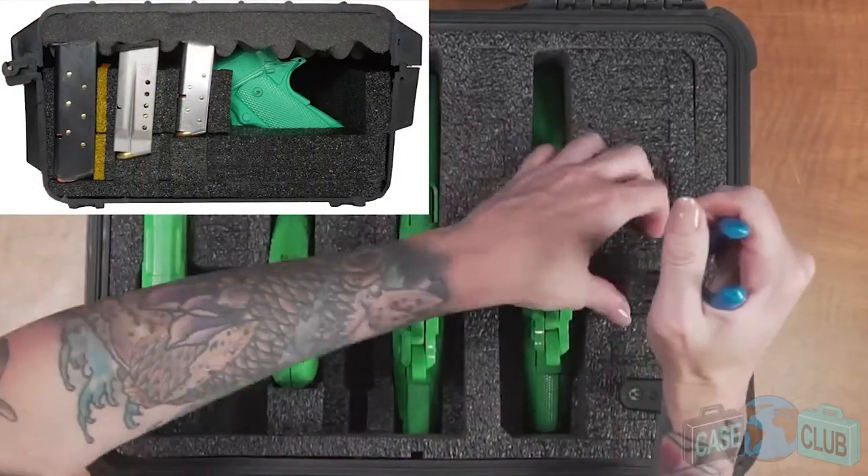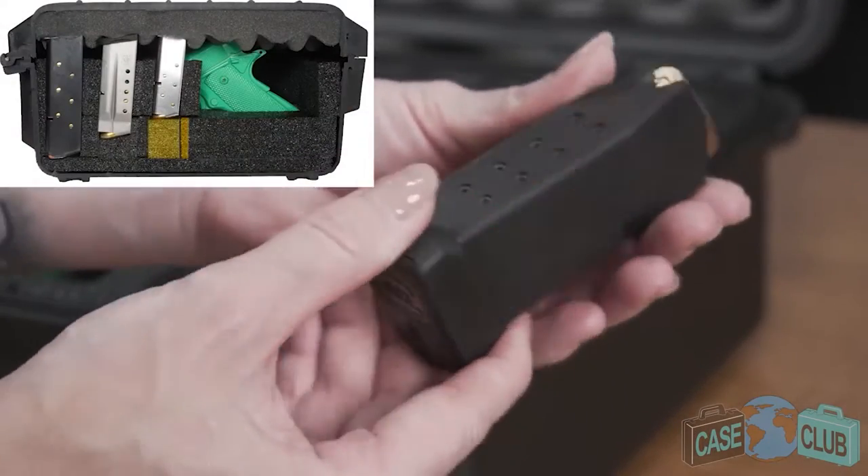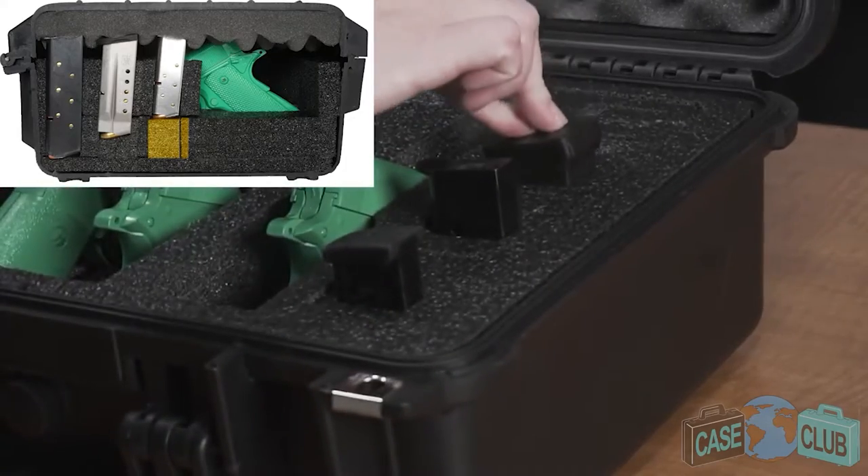You will likely need a tool such as needle nose pliers to more easily remove these pieces. For smaller double stack magazines, remove both the rectangular piece and the L spacer but leave the lower level of foam in place.